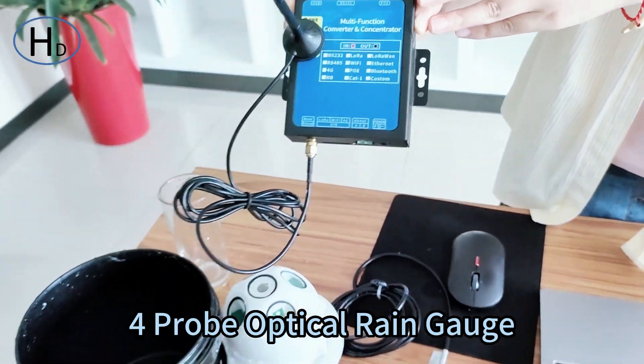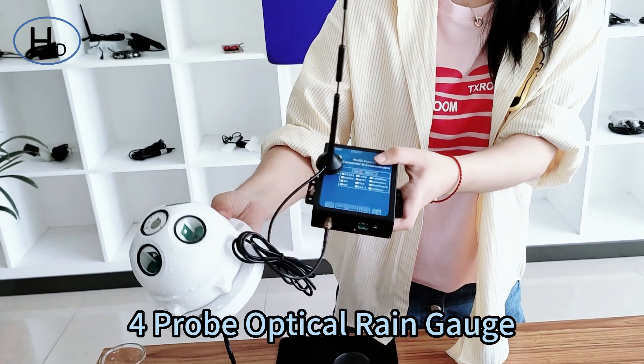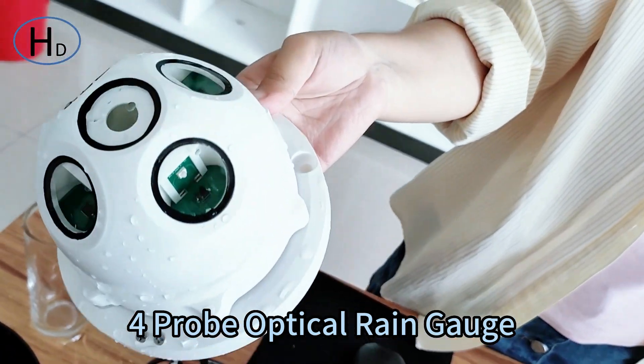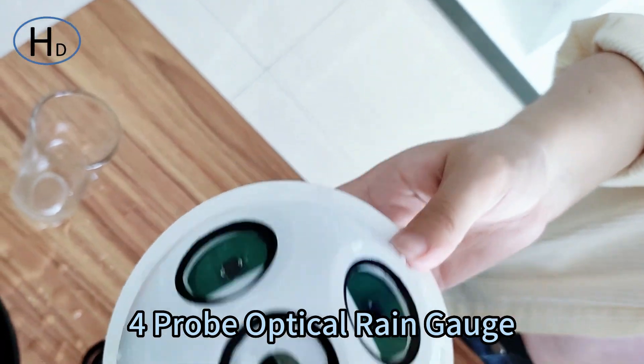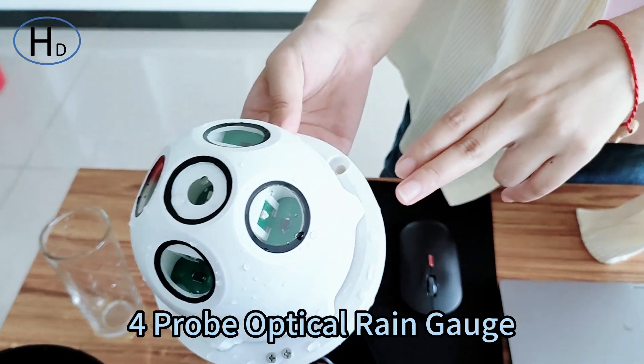We also have the mesh server and software. This optical rainfall sensor can be widely used in meteorological stations, hydrological stations, agriculture, forestry, national defense, field stations, and other relevant departments.